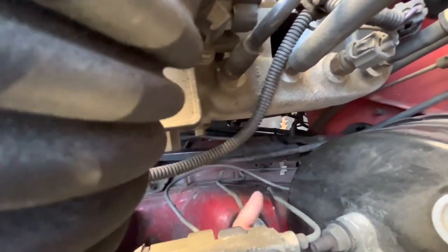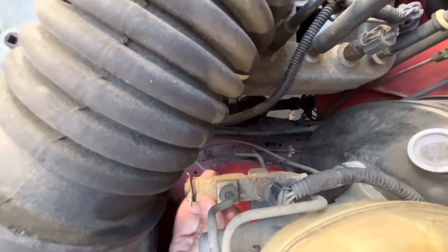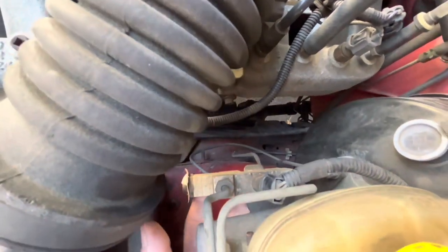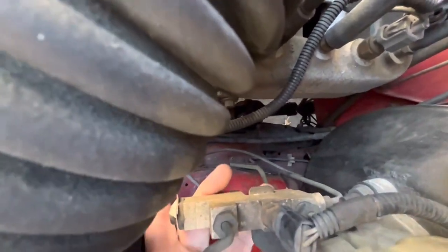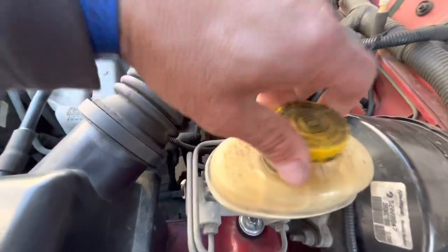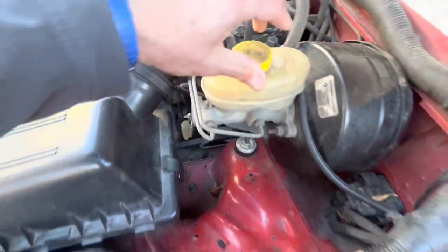And then the one to the other front is this one, so these two right here. I forget what this is called — the regulator. Anyway, this is the part that helps distribute the correct pressure to each brake, each wheel, each brake system. And then this is the reservoir and of course the master cylinder, so you can see we're way down on brake fluid — it's all leaked out.